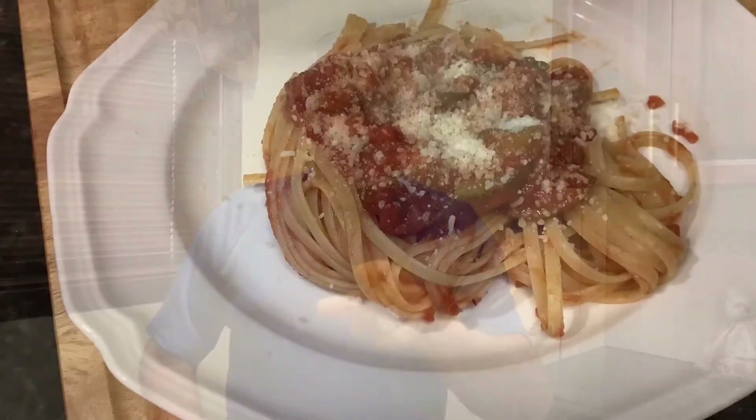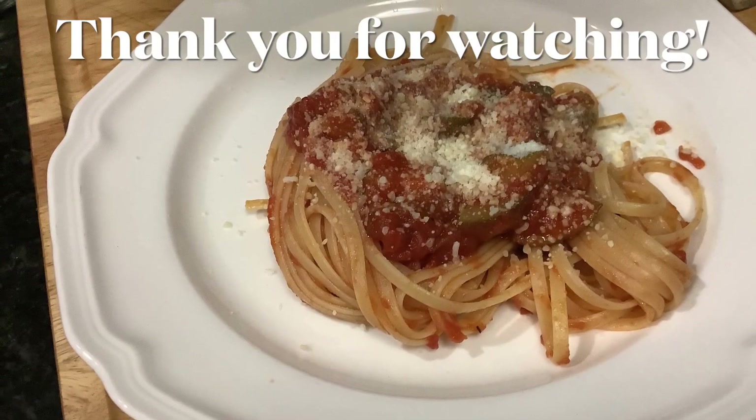Thank you so much for following me. Like, subscribe. If you're not subscribed yet, please tell everybody about me. Tell everybody about Pasquale cooking simple dishes all over the world. See you next time. Ciao a tutti, bye-bye!